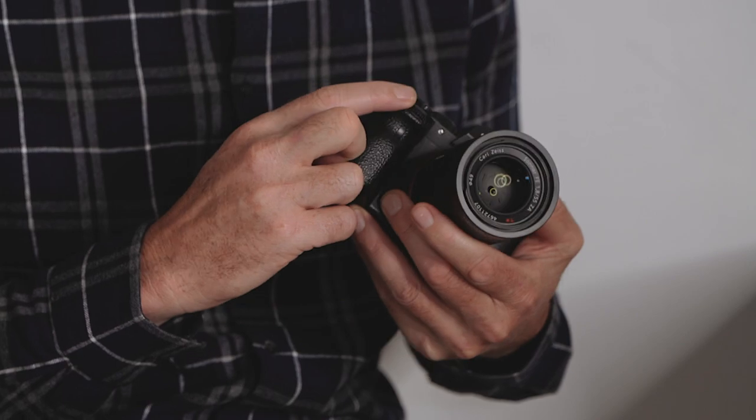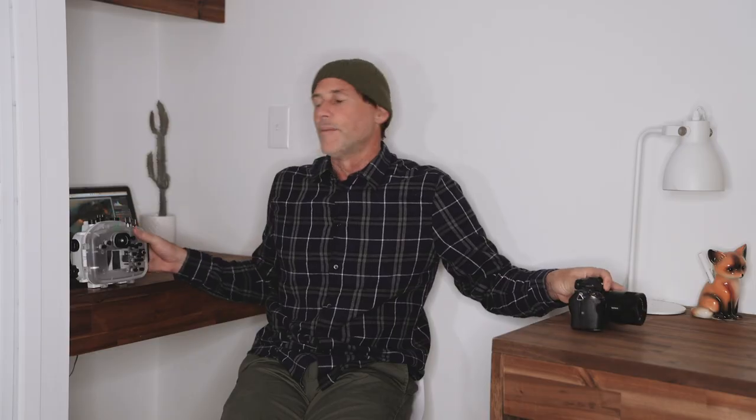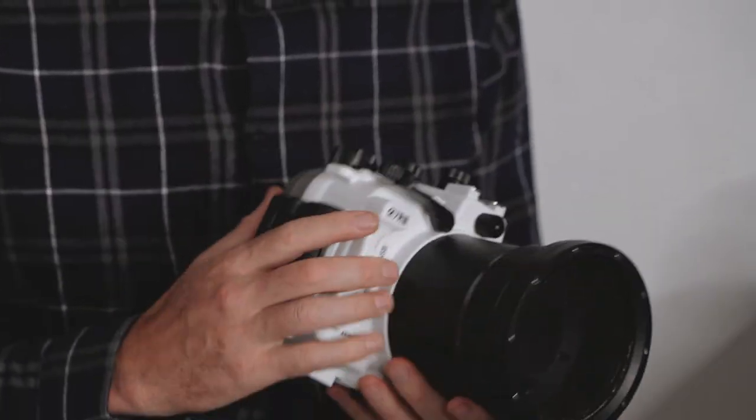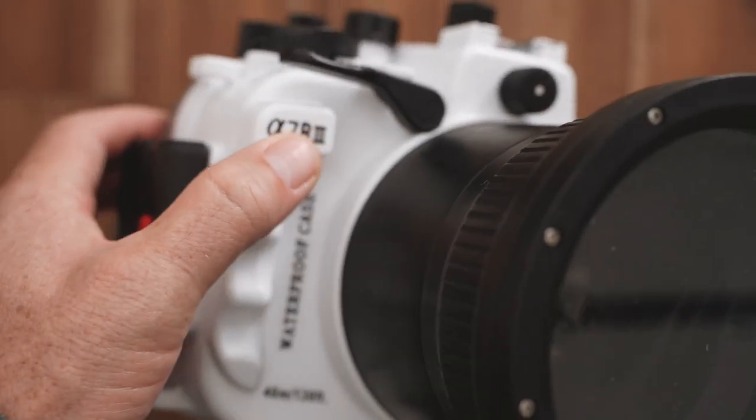I get asked about shooting with the a7 III or the a7R III in manual in a water housing. One thing people struggle with is they're used to having aperture on the front dial, but most water housings don't have a front dial control. This is the Seafrog a7R III housing, but housings like Aquatec, Salty, or LiquidEye — none of them seem to have front dial control.